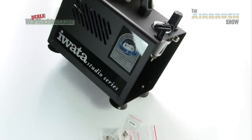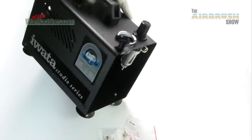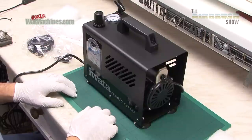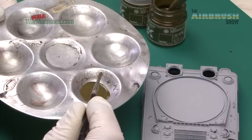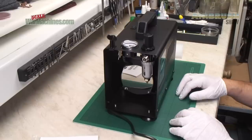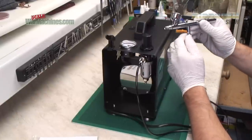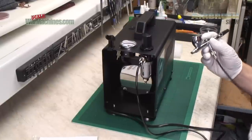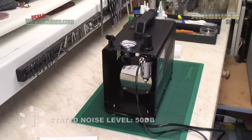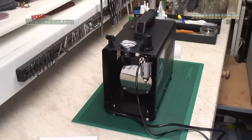When it comes to reviewing air compressors we find the best way is to run them — obviously we'll see how loud they are. What we tend to do is use them in anger on a project, so we'll be using this compressor on various model projects. We'll start off with our familiar test piece and spray it with some standard model paints — in this case AK Interactive Real Colours. First of all let's rig it up and listen to how much noise it makes. It's a standard iWata fit so we're using it on our iWata Eclipse. There you can hear how much noise it makes and you can see the auto shutoff in action — it shuts off pretty quickly.